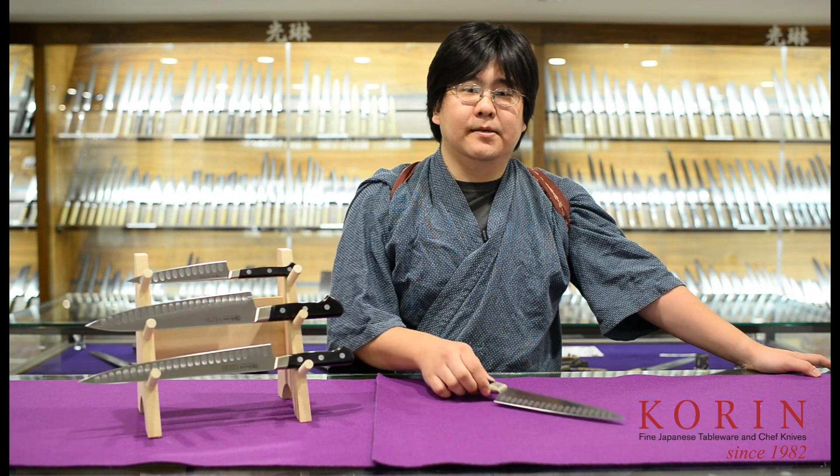Hello, my name is Vincent and I'm the sharpener at Koren Japanese Trading. Today, I want to introduce to you guys the UX10 Dimple Series.